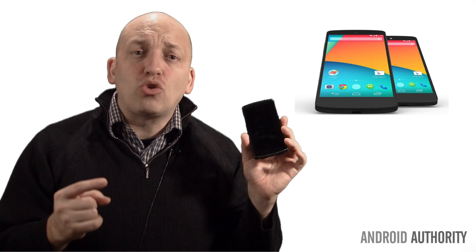Welcome back to Android Q&A. My name is Jace, and today we tackle the most common questions surrounding the Nexus 5. Does it support Qualcomm Quick Charge 2.0? Does it support USB OTG? And what kind of warranty do I get when I buy the Nexus 5 from the Google Play Store?